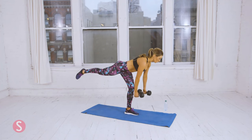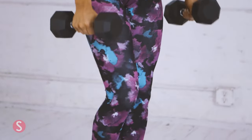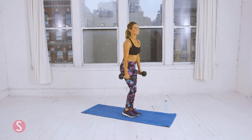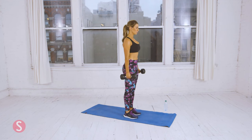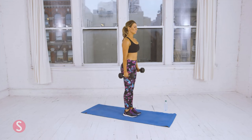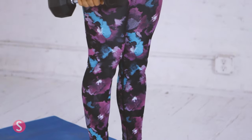Now perform five on the left leg. Remember to keep your core tight. Squeeze your back muscles on the row. If you're having trouble with balance, that's totally okay — that's why we're doing these. One really important thing is that you want to stabilize each time: stabilize, row, and then return. That's five.